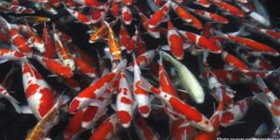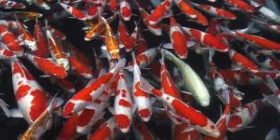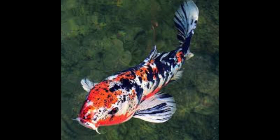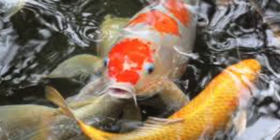Koi fish originated in eastern Japan. They're known for their bright colors and distinct patterns. Koi fish are said to be very friendly and intelligent — sometimes they'll even come to the surface to greet their owners. The oldest known koi fish lived to be over 200 years old.